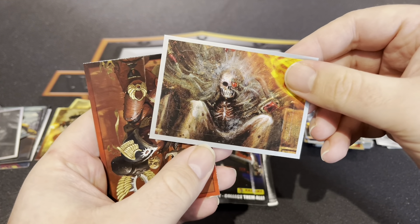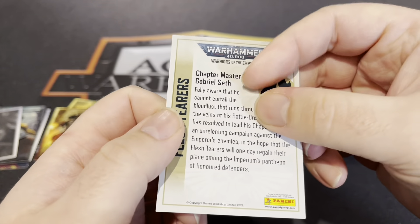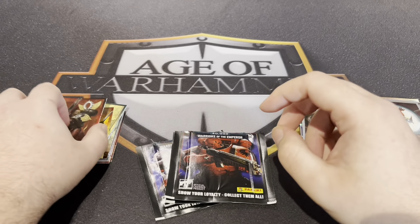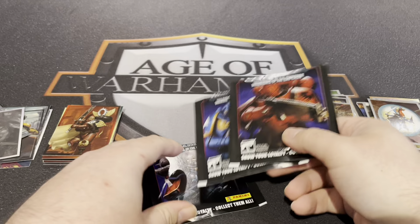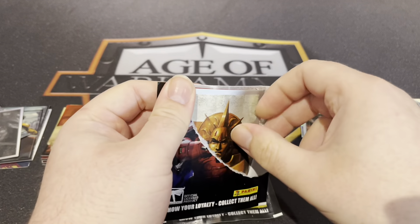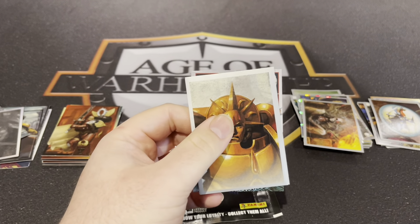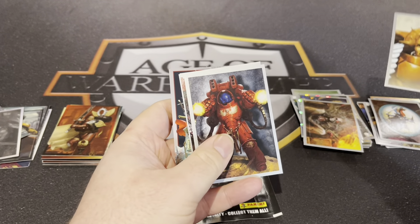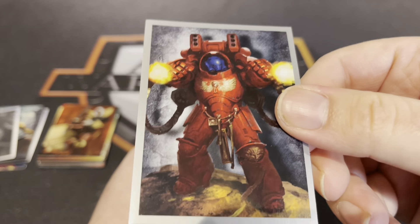Oh we've got the Emperor — I saw that one. Oh look at that — the Flesh Tearer! Gabriel Seth — awesome. Oh no, now there's three more. Definitely got that one. Blood Angel Aggressor — great.